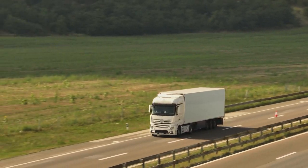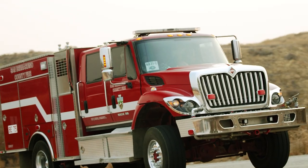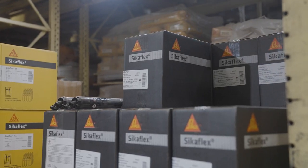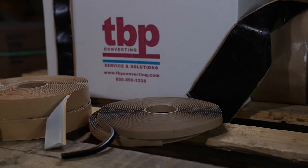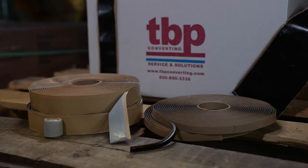The manufacturing of trucks, trailers, and other forms of transportation typically require mechanical fasteners and welding for construction. The solutions offered by TBP allow for easy assembly without the need for skilled labor or traditional mechanical fasteners such as screws and bolts. This can cut labor costs by up to 30 percent while maintaining a cleaner and more aesthetic look.